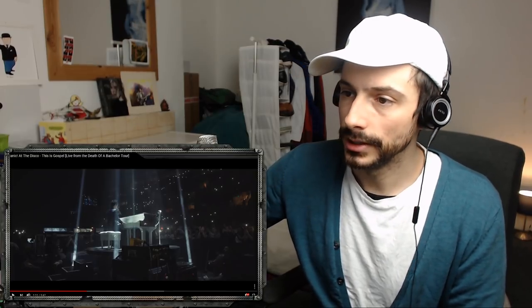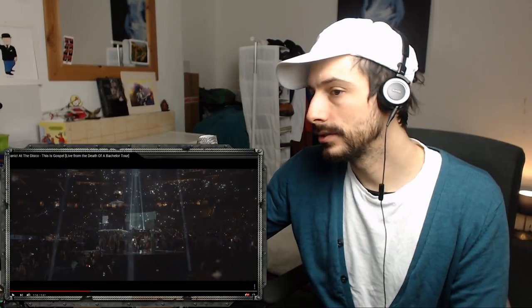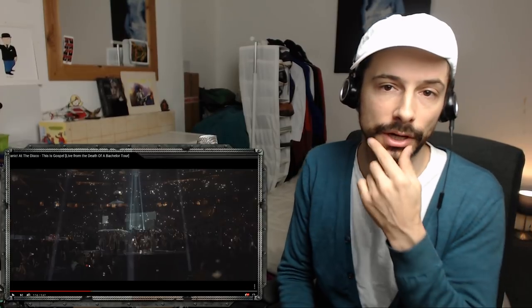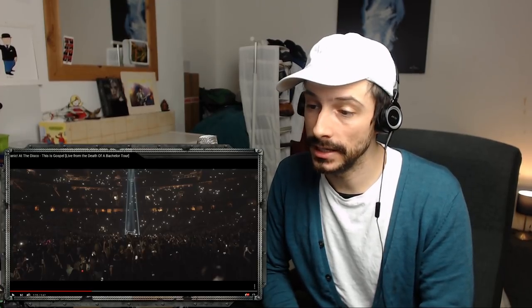Now we're going to the bridge, and it's the same thing. It's almost like musical theater, this approach, and I wonder if when he was younger he did some of that, because this isn't typical of a pop singer. But we'll notice as we go up into the chorus in a sec it's not really there — he's more in a balanced, neutral type of sound.